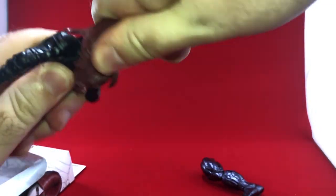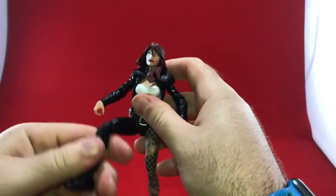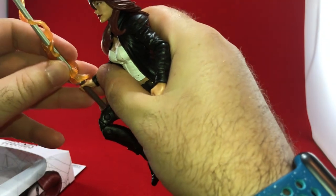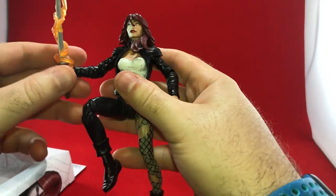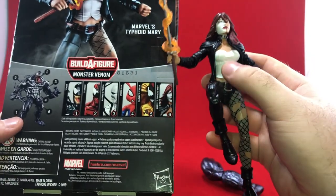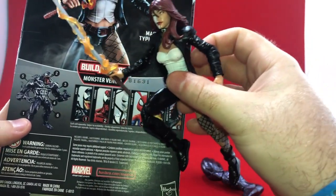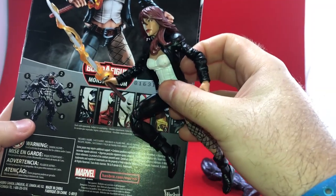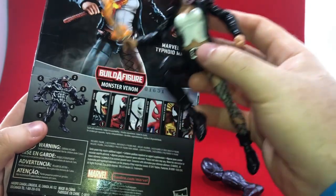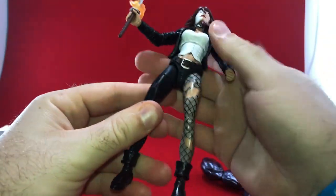I don't know if you can tell from the way I'm talking, but I'm not super excited for this toy. I wasn't really into this character and I'm not sure who is — not that it's not cool if you are. She's definitely the figure in the bunch that feels a bit out of place. You've got a symbiote, a symbiote killer, Poison, Carnage, Venom — Spider-Ham can fight these guys — but her, I don't know. She's kind of a funny addition.